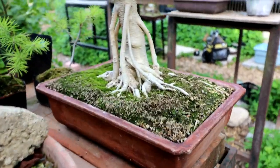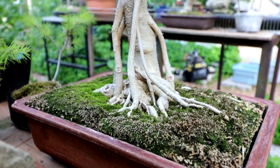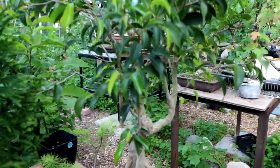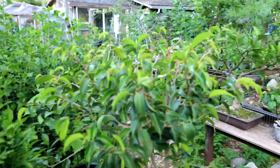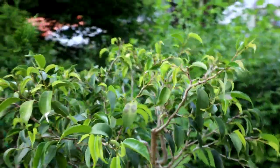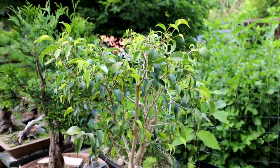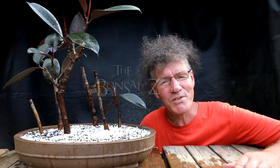My last update for today is my ficus benjamina — it's getting a nice root base and trunk, and last time I pruned the canopy fairly hard because it was getting tall. Now all that new growth is starting to come in up top so you can see it's getting its canopy back and looking really healthy. That's all for today — I'm Nigel Saunders, thanks for joining me in the bonsai zone.